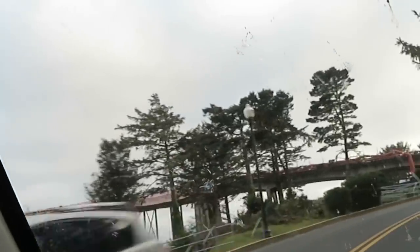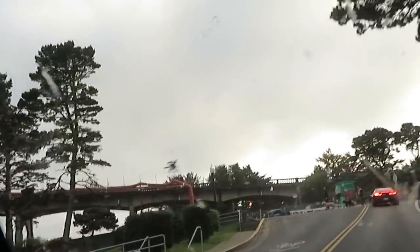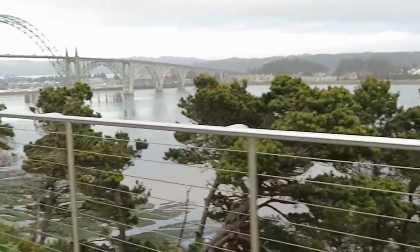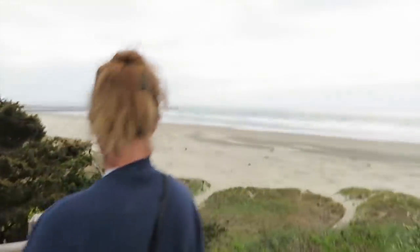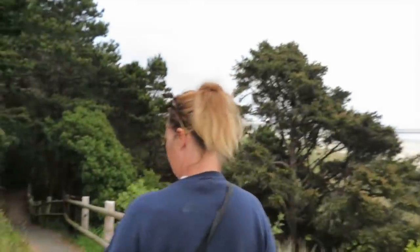We're in Newport — made it to the ocean. Trying to find some parking. The bridge is beautiful. We made it to the beach! We're beachcombers — except they won't let us down to the beach directly, so we're asphalt combers. We get to go down this trail to the beach. I'm so surprised we're the only ones here.